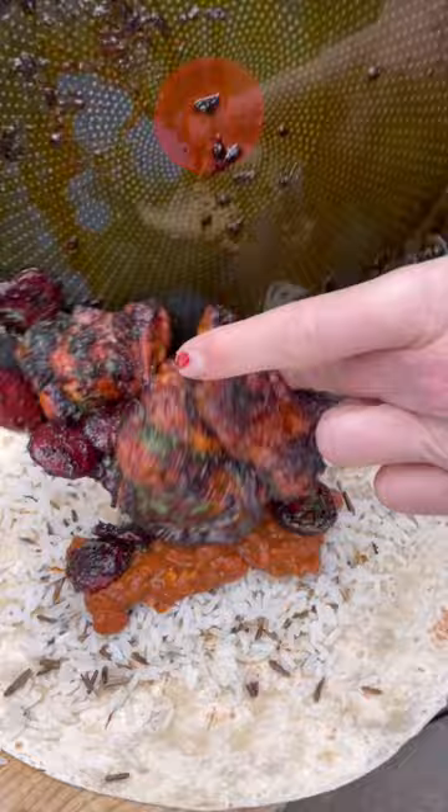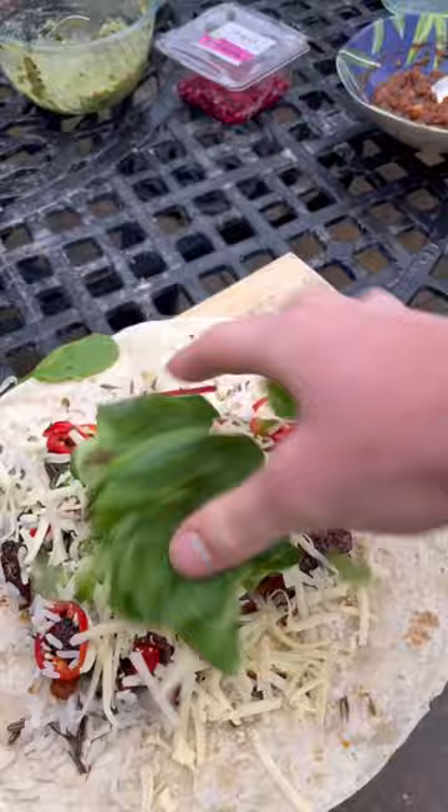Add my rice and my beans, chorizo chicken and some guac, chilies and salsa, grating cheese all over, add green, fold, roll it and wrap.